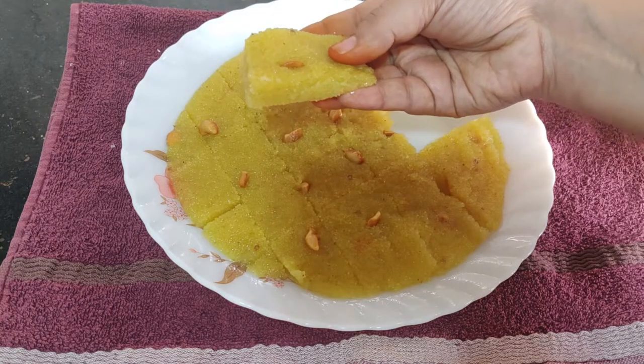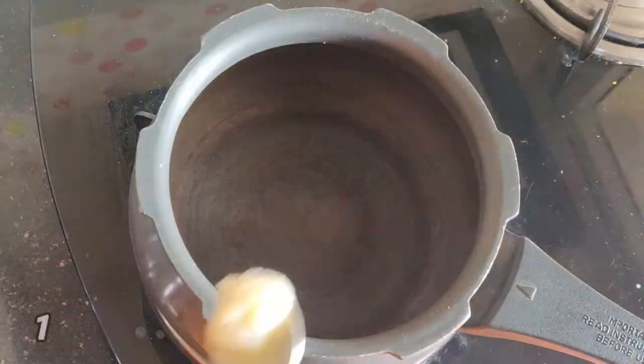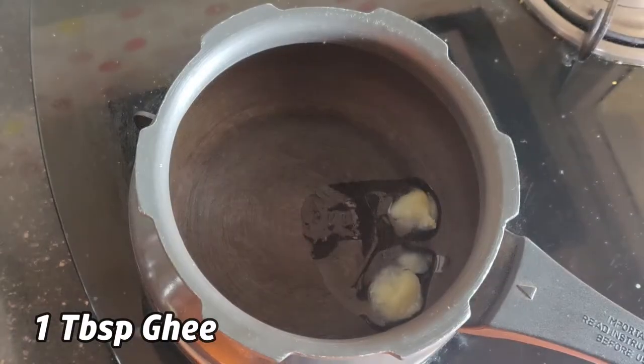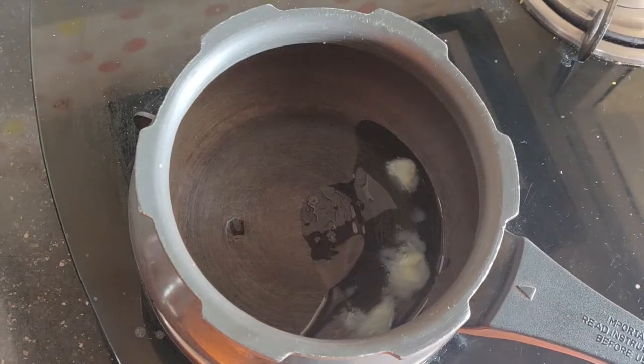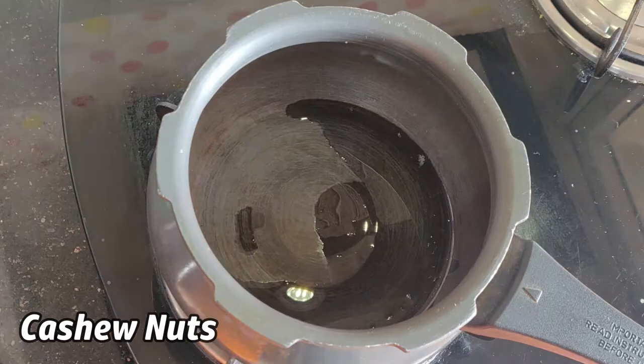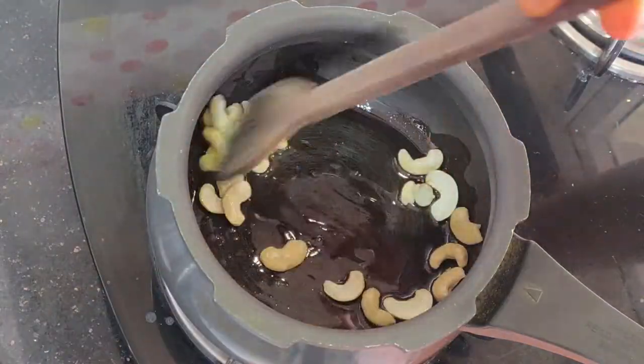I am going to try this recipe — you should definitely try it. In a pan, add a little bit. Then add a paste.